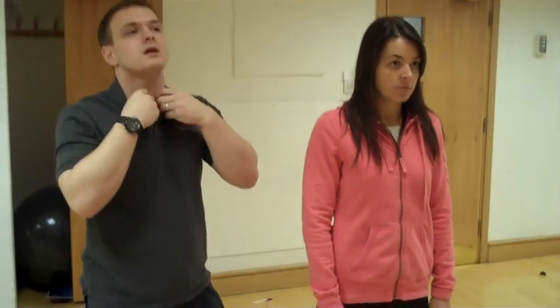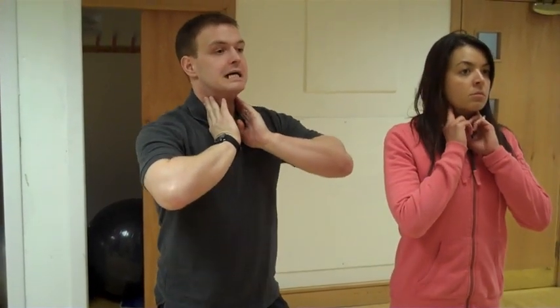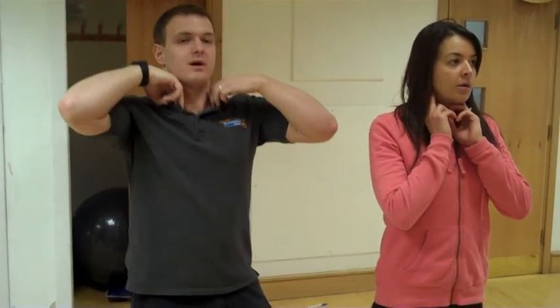The median nerve comes out the side of your neck, and you've got some accessory breathing muscles in your neck called scalenes. If you take a nice deep breath in and put your hands like that, you can feel those scalenes pop up. That's where the median nerve runs through. So if you have really poor posture, that can pinch the nerve — there are loads of different things that can affect it.